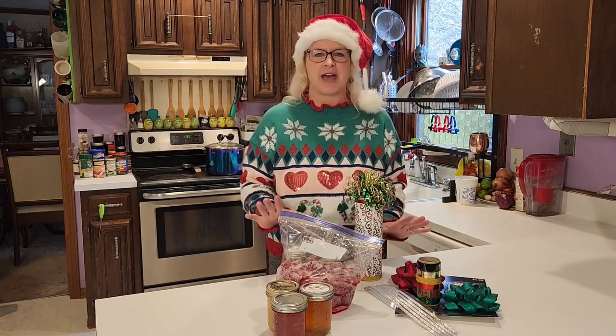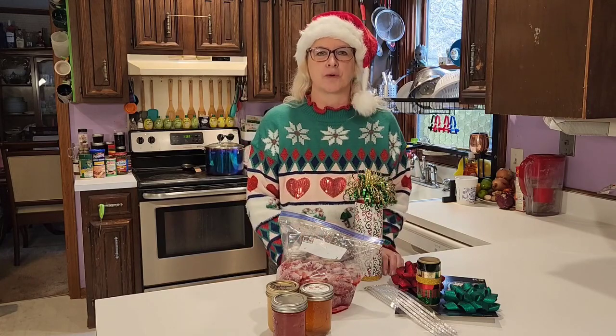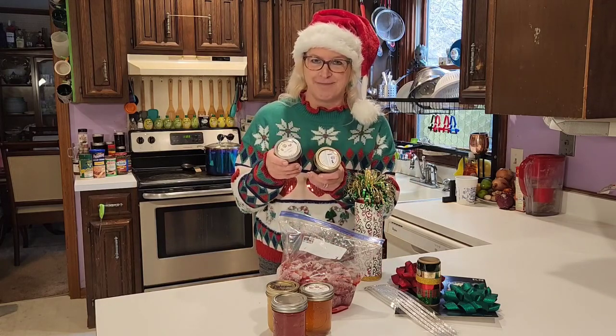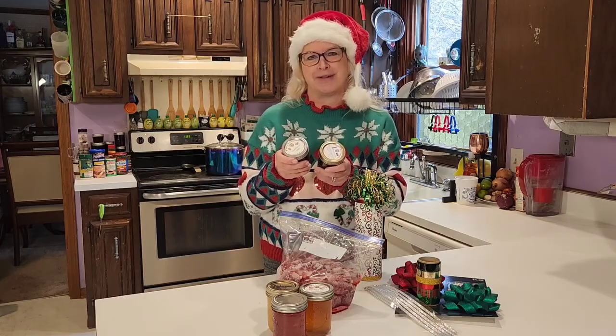All you have to do is click on the link below in this video, and that'll take you to our website. The classes are free of ads and all kinds of short-form videos to teach you how to make jams and jellies that set the first time so you can give it to family and friends.